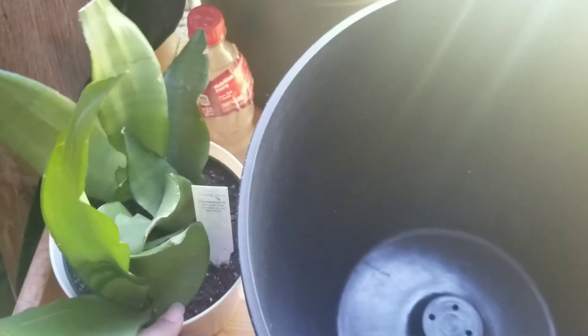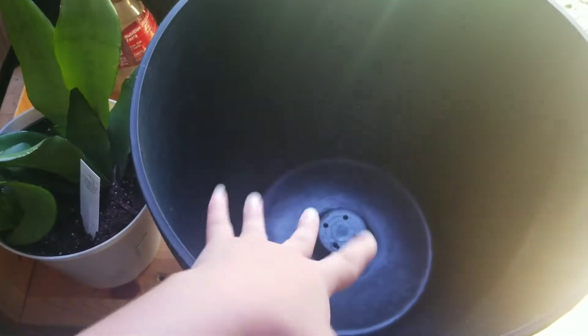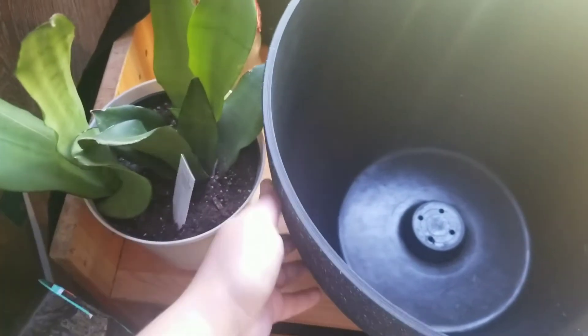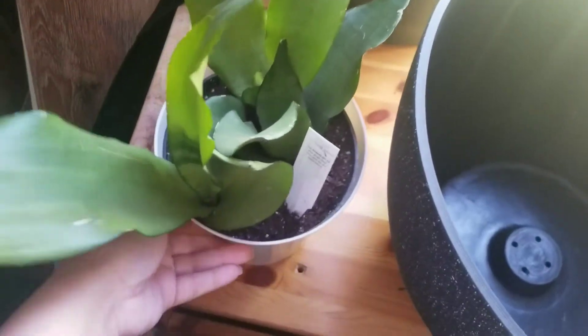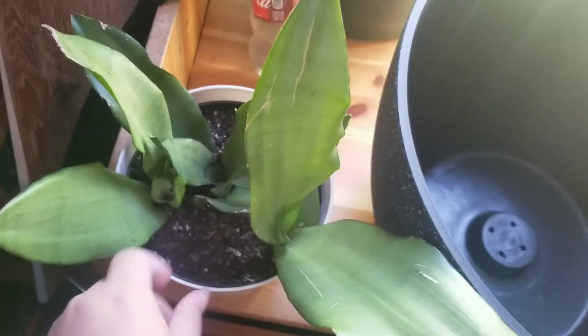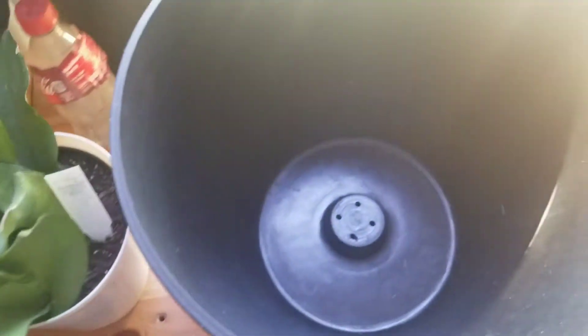I am finally moving my snake plant into a bigger container. I didn't realize it was going to be this big, but it has enough space to grow and get bigger. I have this one here and these ones here, and they are growing really fast.